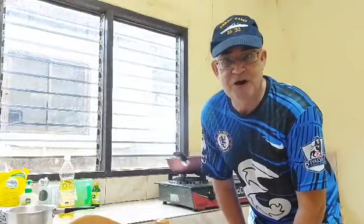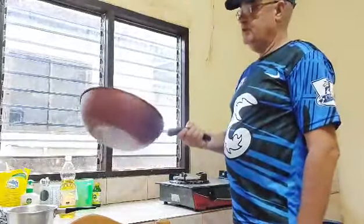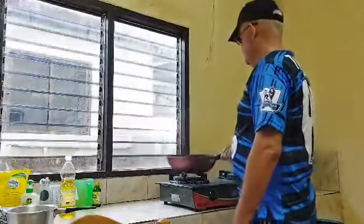Good morning everyone, it's time to cook my breakfast. I put some oil in it, quite a lot, to make sure it doesn't stick.